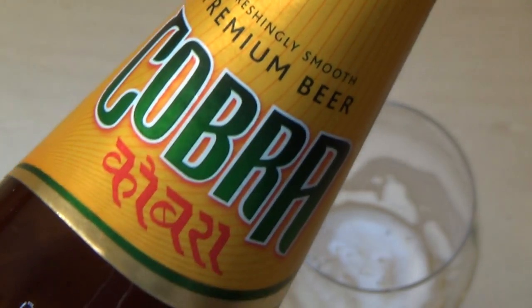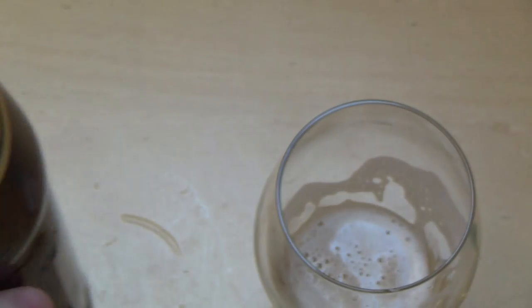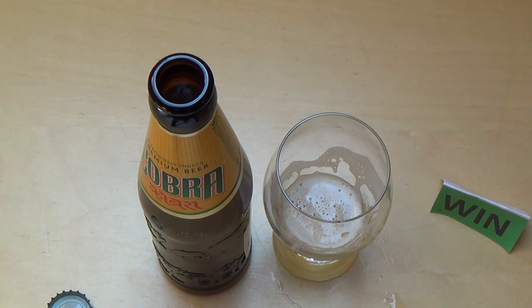Gut, jetzt weiß ich natürlich auch nicht, ob das genauso schmeckt wie das in Indien. Wie dem auch sei — das war die Folge, danke fürs Zuschauen!